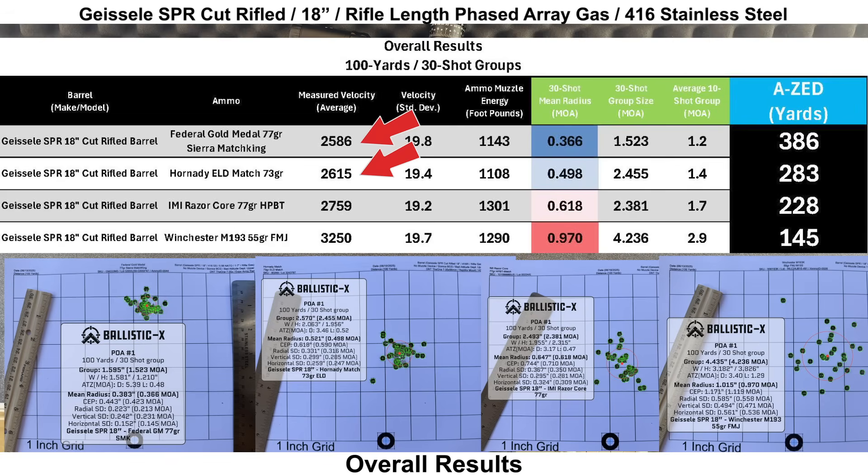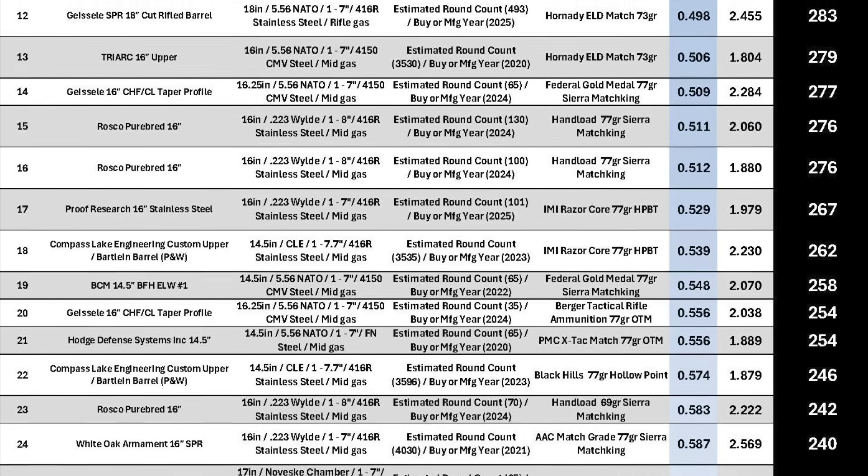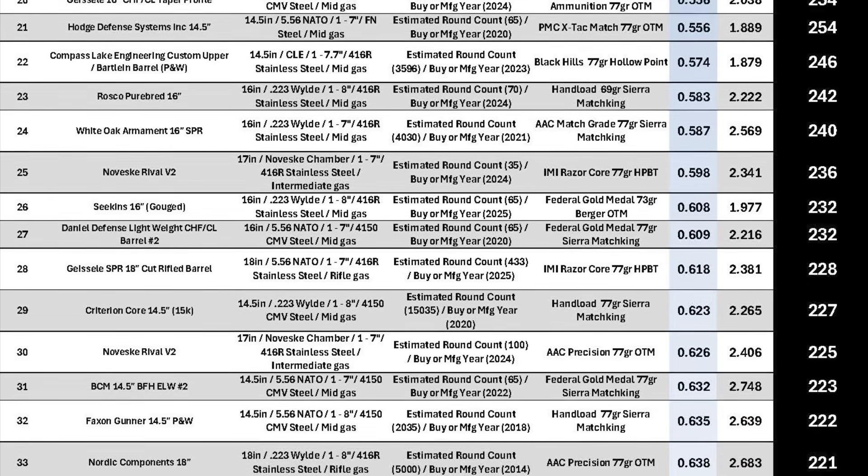On both range days I also shot another barrel with the same lots of Federal, IMI, and Winchester loads using the same chrono, and with the other barrel all the velocities were as expected. So I don't think the higher velocities with the Geissele barrel are from the chrono or the ammo — I'm guessing it's just something about the barrel, but that's just a guess. The IMI and Winchester loads had pretty high muzzle energy at around 1,300 foot-pounds. And that would do it for the Geissele SPR. Again, a big thank you to the subscriber for loaning this out to me — I really appreciate it. I'll see you next time.